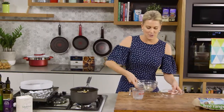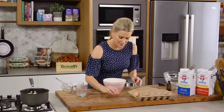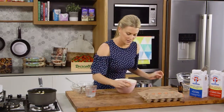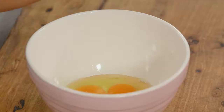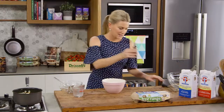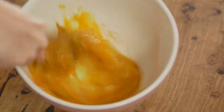Now while that's melting, we can get onto a few other things. We'll crack some eggs — I need three eggs for this recipe. We'll break them in a separate bowl: one, two and three. I'll add a little bit of vanilla extract — if you like, you could use some vanilla bean. Then just with a whisk, break up those egg yolks and egg whites and mix it together.